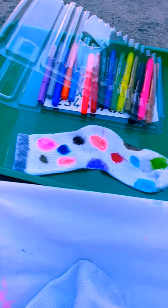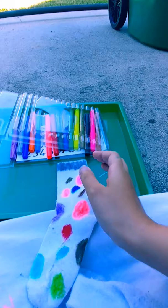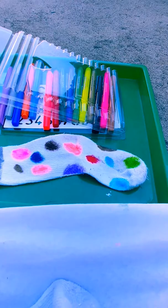I'll keep going now. This is my first side of the sock — a silver coating, and then just polka dots all around.